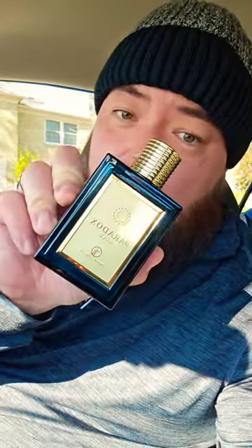Hey, what's up you guys? Got a cheap one for you today. This one is Paradox Gold by Grandiore. This is pretty much a softer take of Versace Eros.